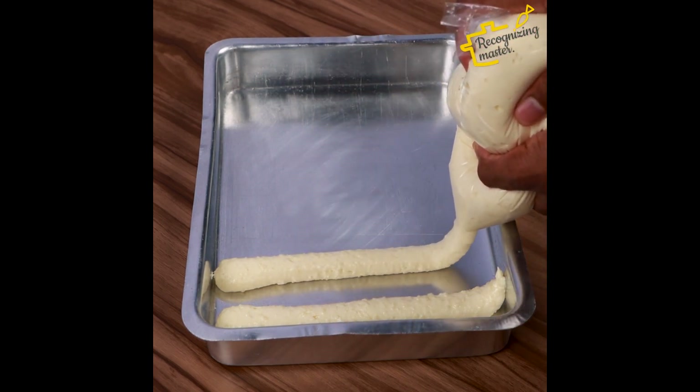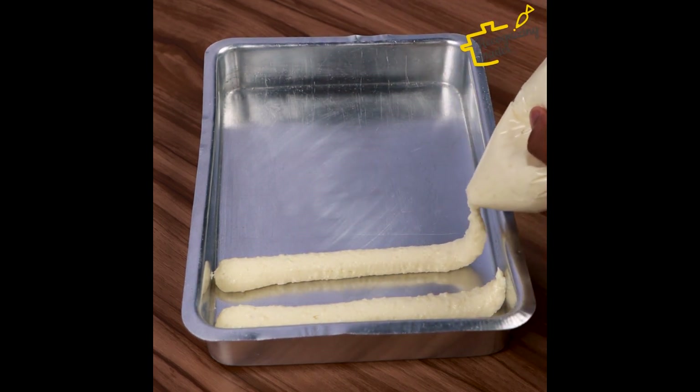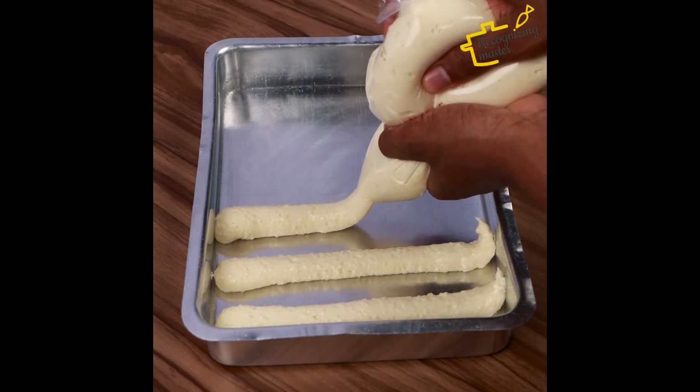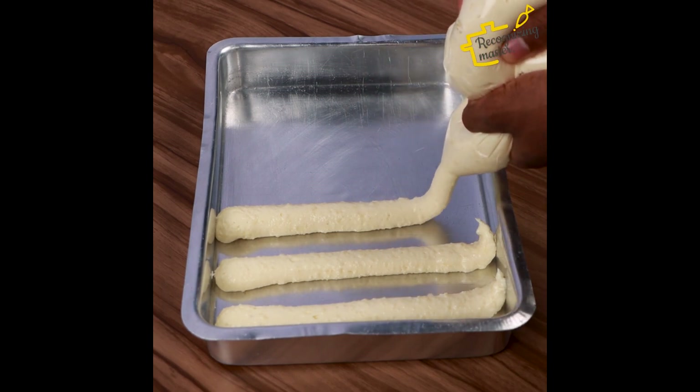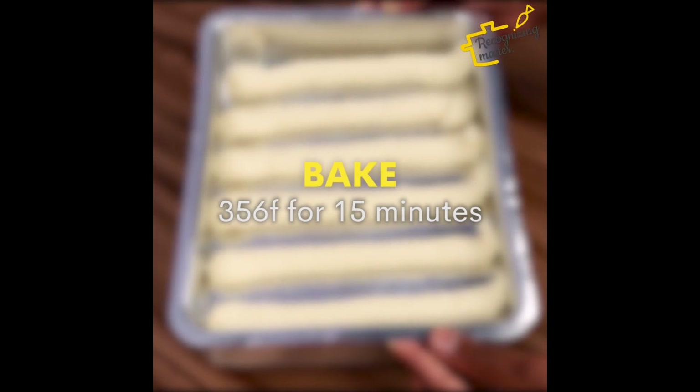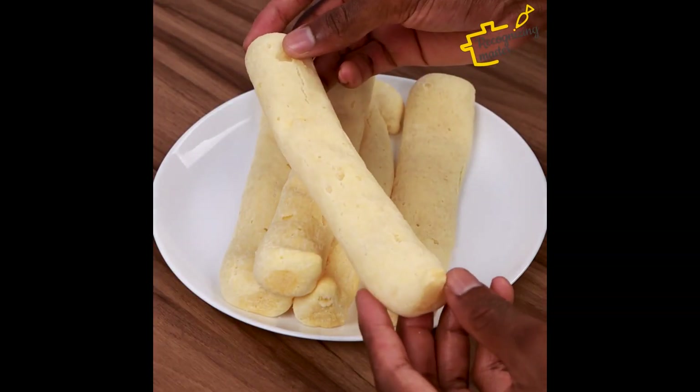If you haven't eaten a recipe similar to this yet, I recommend making it at home — it's incredibly delicious. Now let's put it in the oven to bake at 180 degrees for 15 minutes, and our recipe is ready.